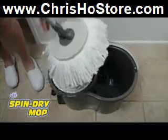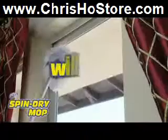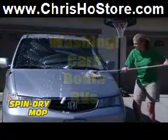The 360 spin dry mop is perfect for various surfaces like tile, hardwood, and vinyl flooring. And because of its large surface area, it's great for cleaning windows, washing your car, boat, or RV. Drying them to a perfect shine has never been easier.